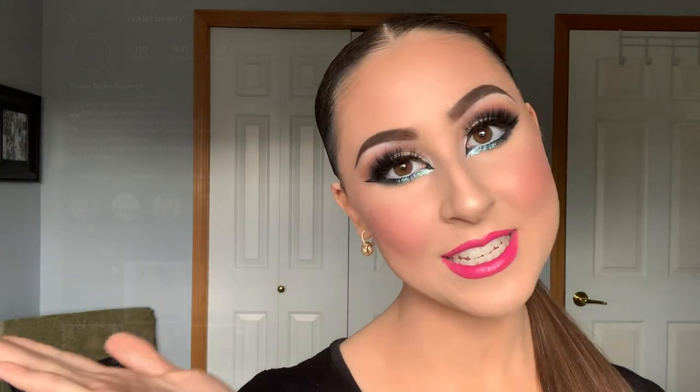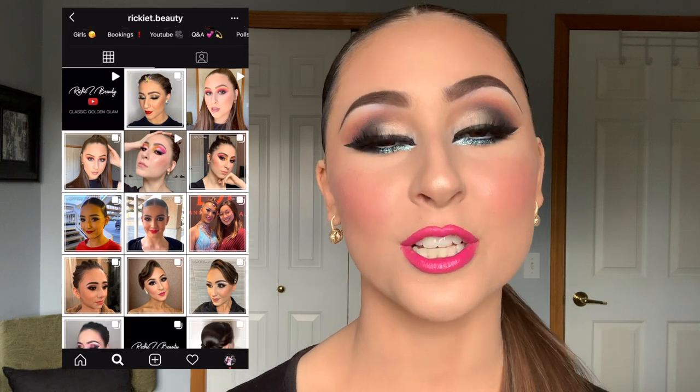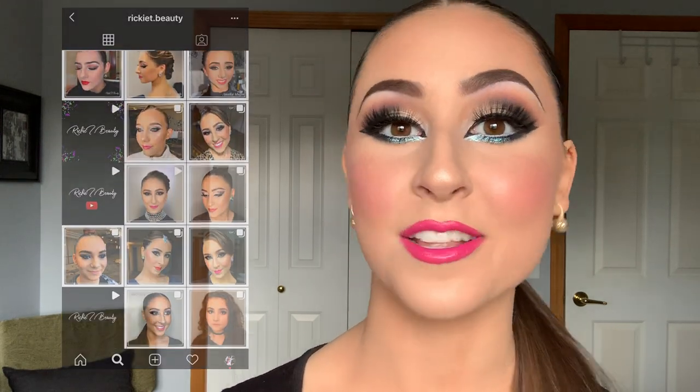Alright you guys, this is the completed makeup look. I really hope you enjoyed this tutorial. Please let me know what you want to see next in the comments below. If you want to follow me on social media, my Instagram is rickitybeauty — same with my Facebook — and I try to post as much as possible of my makeup, tutorials, and my clients' makeup. Thank you so much for watching, and I hope you have a great night or day wherever you are. I'll see you in the next one. Bye!